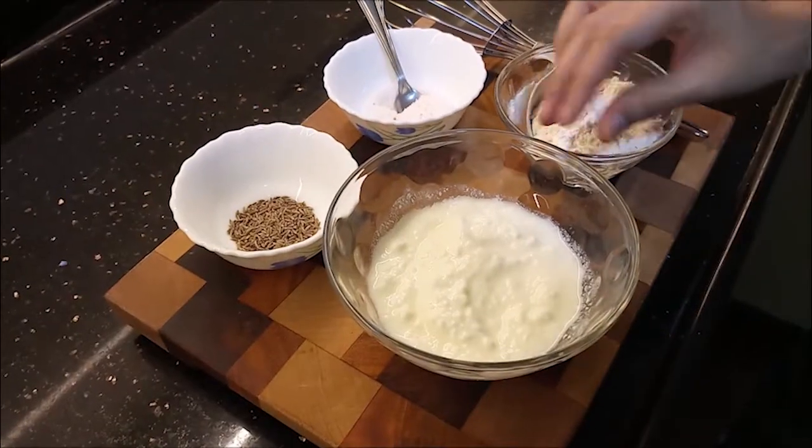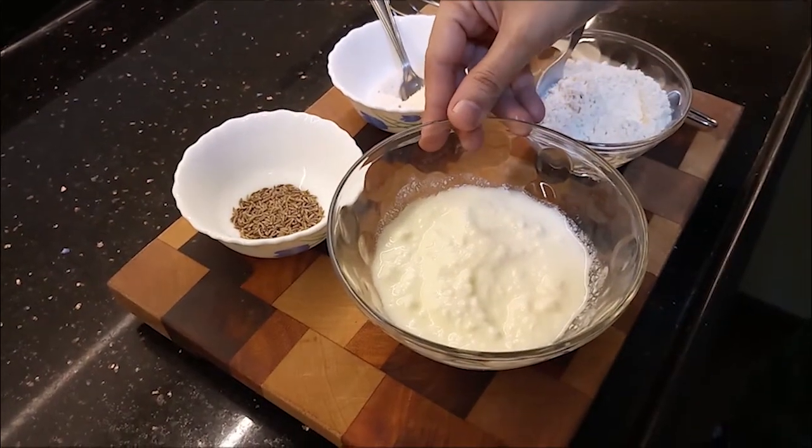Even in Bangalore, we use a dangan. I will add 3 spoons of curd.